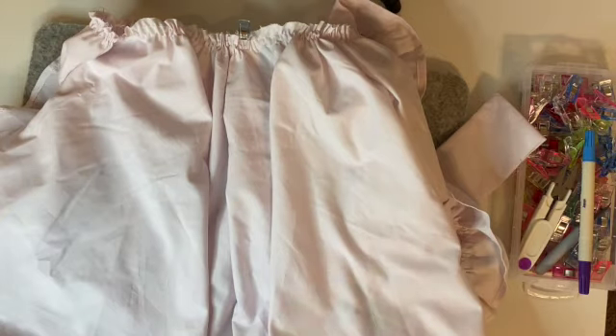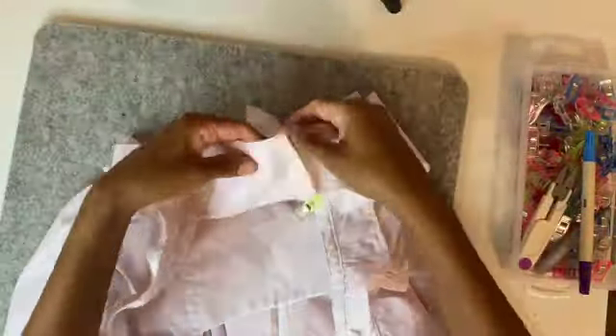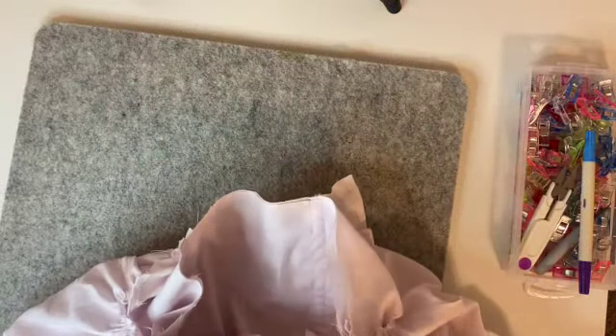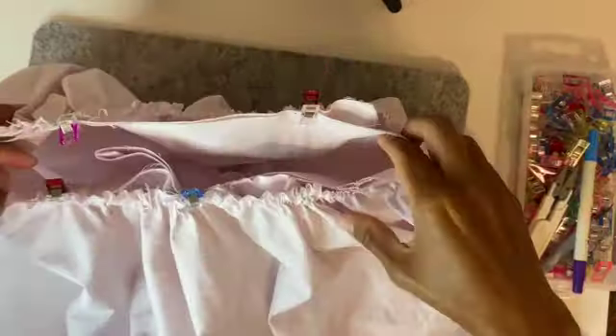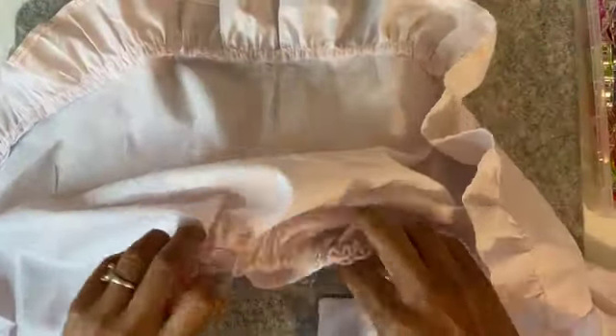Once the bodice is finished and the skirt is finished, you can assemble the dress. Put your skirt wrong side facing out, right side facing in, then take your bodice, fold it neatly with the right side facing out. When you tuck it into your skirt, the right sides of the fabric are facing together — right side of the skirt and right side of the bodice facing each other. Clip all around the waistline. The back area needs a little more work than regular dresses because of that opening for the buttons.